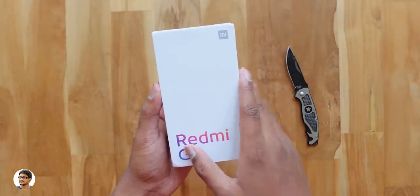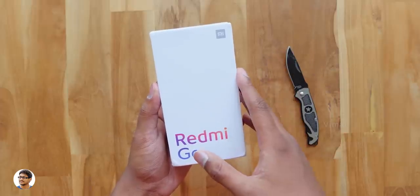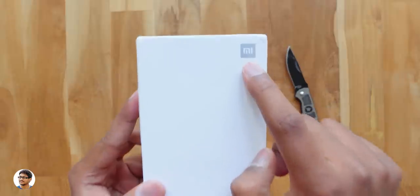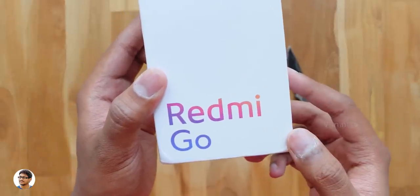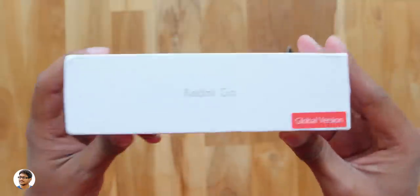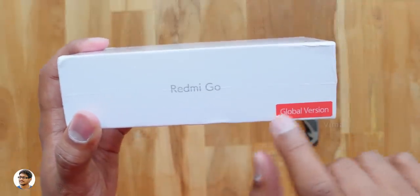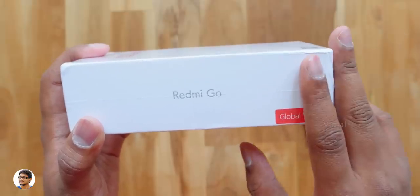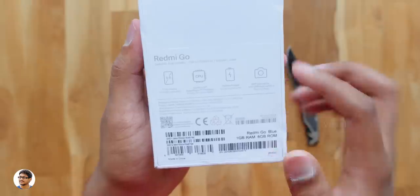Redmi Go is not yet available in India, that's why I had to directly import it from China. So the new Redmi Go comes in this sort of box packing. We've got the Mi logo at the top and it says Redmi Go over here. It's a simple looking white box with the Mi branding all over it. On the sides it also says Redmi Go, and this is the global variant, so it comes with support for a lot of different languages. Now let's see what else is written on the back side — we've got some of its specs over here.